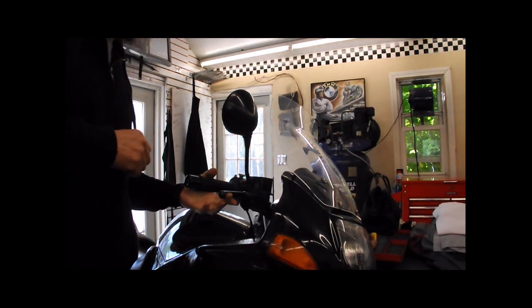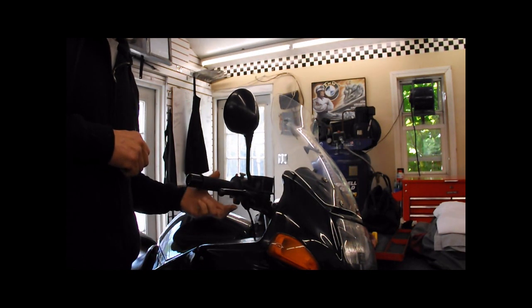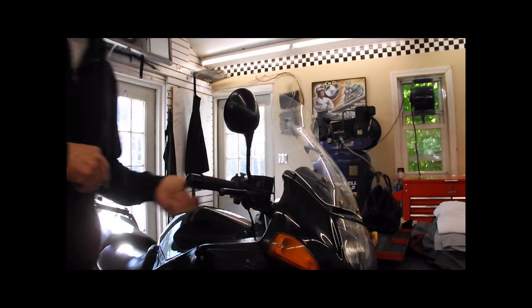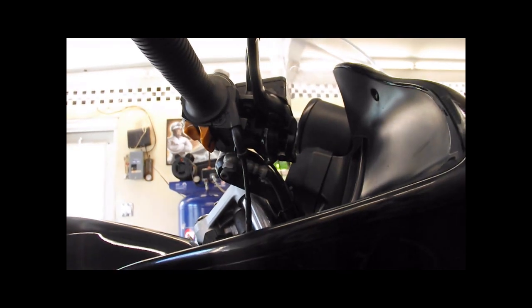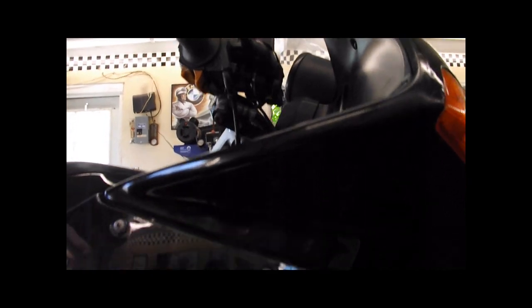1995 R1100 RSL has a sticky brake lever — it's actually enough to cause the front brake to drag. The customer states this master cylinder was rebuilt recently, so we have to look at the possibilities of these old original brake hoses having collapsed inside and not allowing pressure — or fluid — to return to the master.